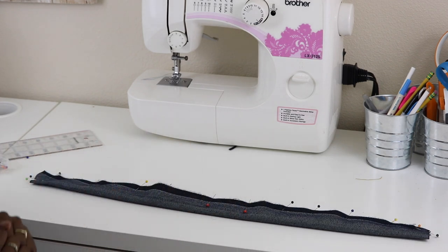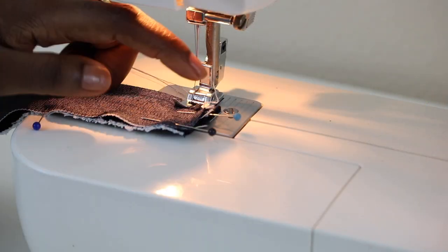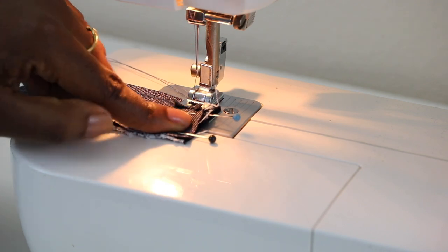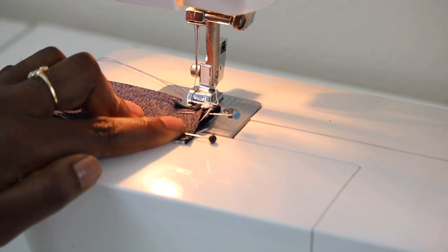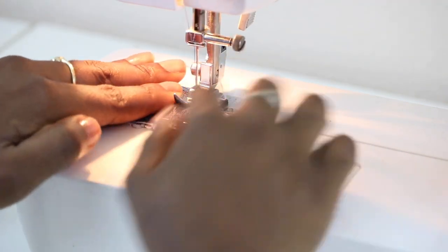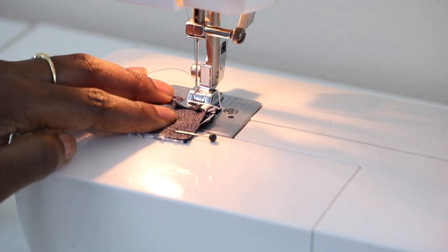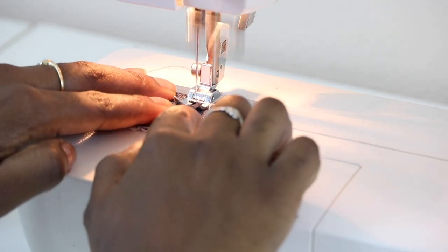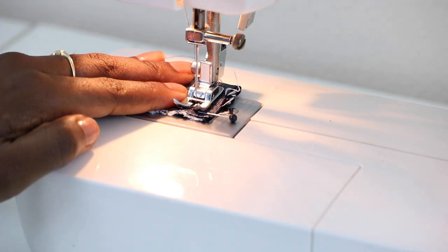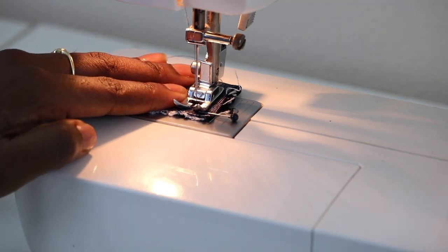Using half-inch seam allowance to sew up this belt, start at this edge, sew up, then continue all the way down until you get to your stopping pin, then do the same on the other side. Starting at the folded edge, line up with half-inch seam allowance, lower your needle, begin sewing, backstitch, keep sewing, and backstitch over your tie to reinforce it.